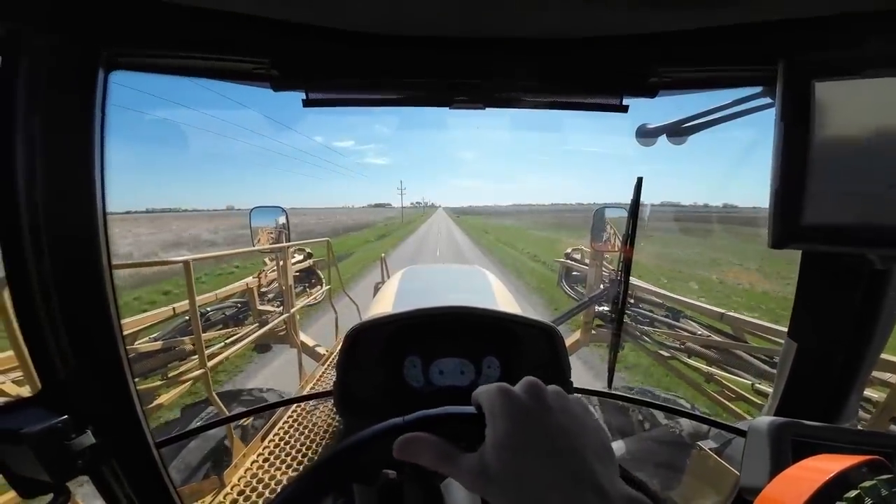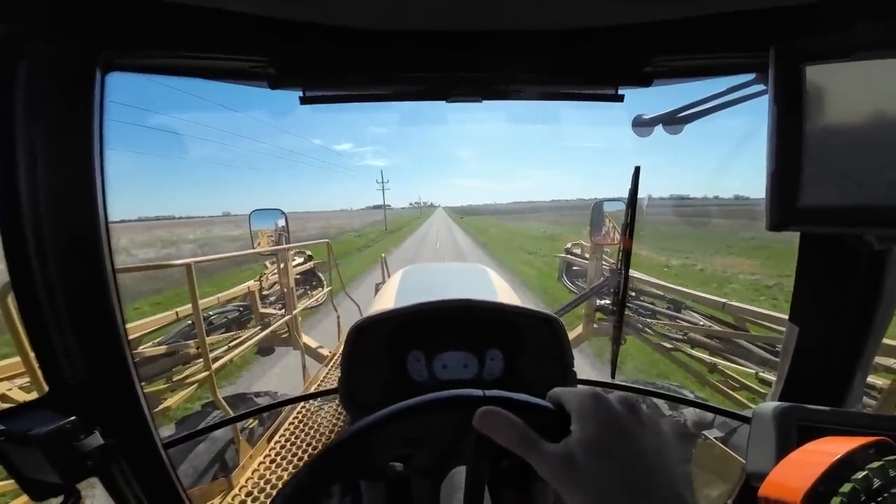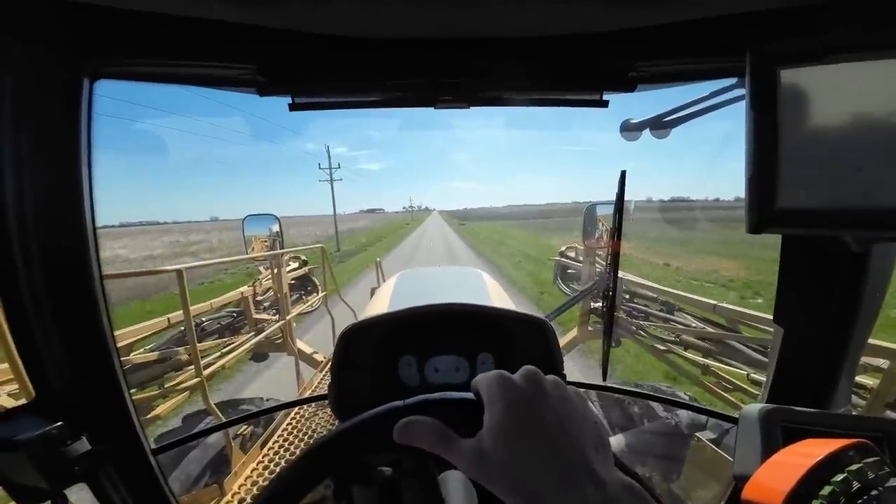And we're done, just cruising down the road taking this back to the field. Probably top it off with water and move on to something else. Just got the truck back home — come check this out, I got something to show you.